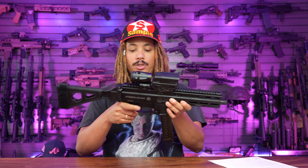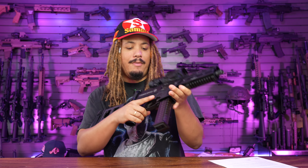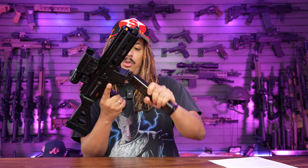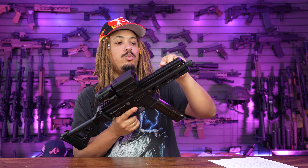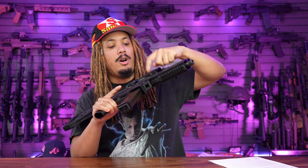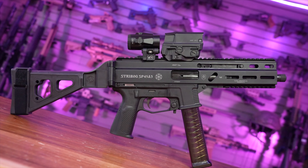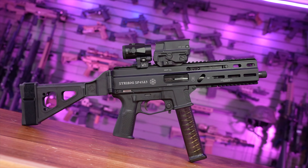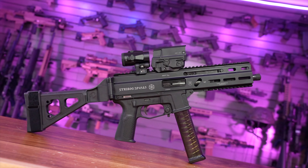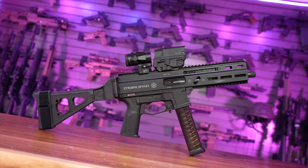You got ambidextrous controls — safety on both ends. The bolt release, however, is not there; you have the paddle, which you can utilize on each end. The charging handle could be swapped out — it's on the left side but you can put it on the other side as you please. And you get three 45 caliber mags out the gate, which is a huge plus — a lot of guns come with only one or two mags.